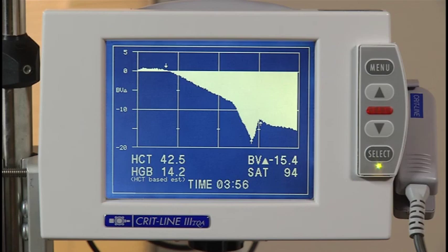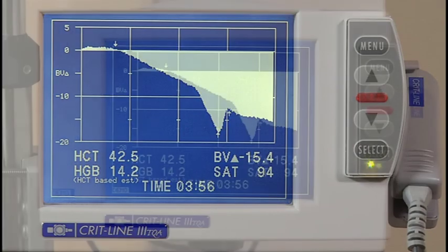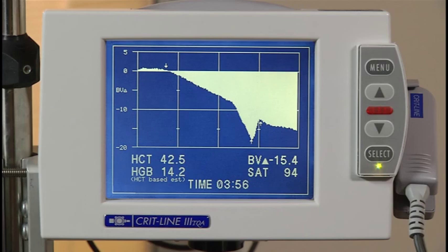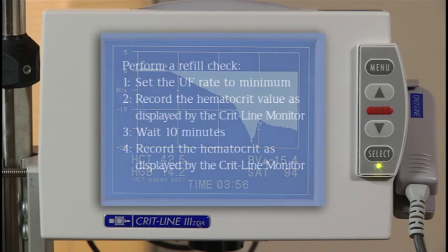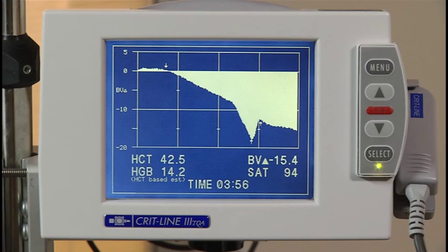Anytime the ultrafiltration rate is minimized, you can check to see if refill is present. In this profile, the UF is set to minimum where you see the second arrow at approximately two hours and 45 minutes. During the next several minutes, you see the blood volume profile has increased significantly, meaning the patient is continuing to refill into the vascular space and has more fluid to remove. A refill check can be performed by following these steps: set the UF rate to minimum; record the hematocrit value as displayed by the CRITLINE monitor; wait 10 minutes and record the hematocrit again. If the hematocrit has decreased by 0.5 during the 10 minutes, then the patient is considered to have vascular refill.